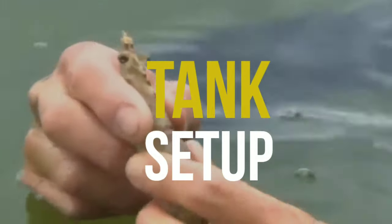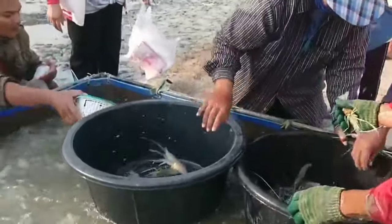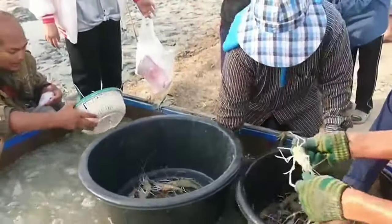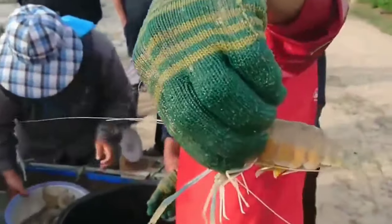Tank Setup. If you are willing to grow shrimp in tanks, then you have to build the tanks perfectly. You can make concrete or plastic tanks or any other type. Please consult with an expert for more details.